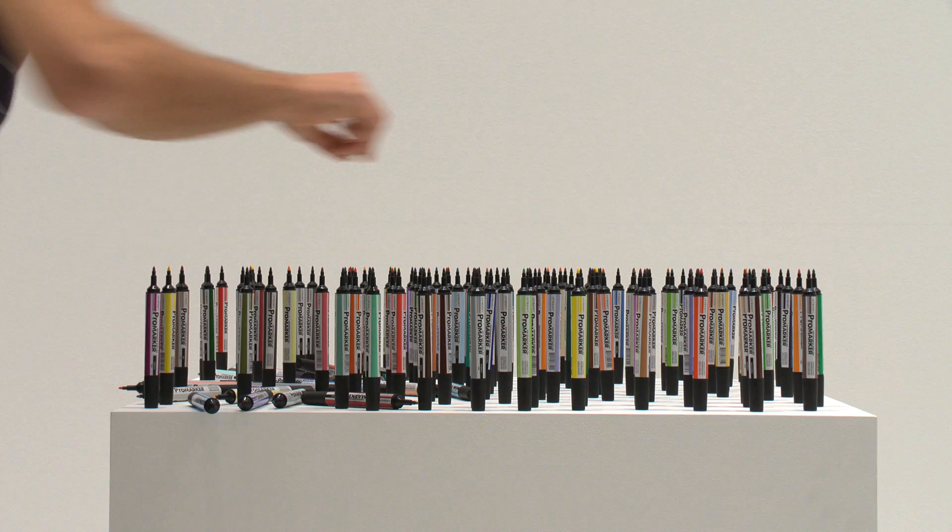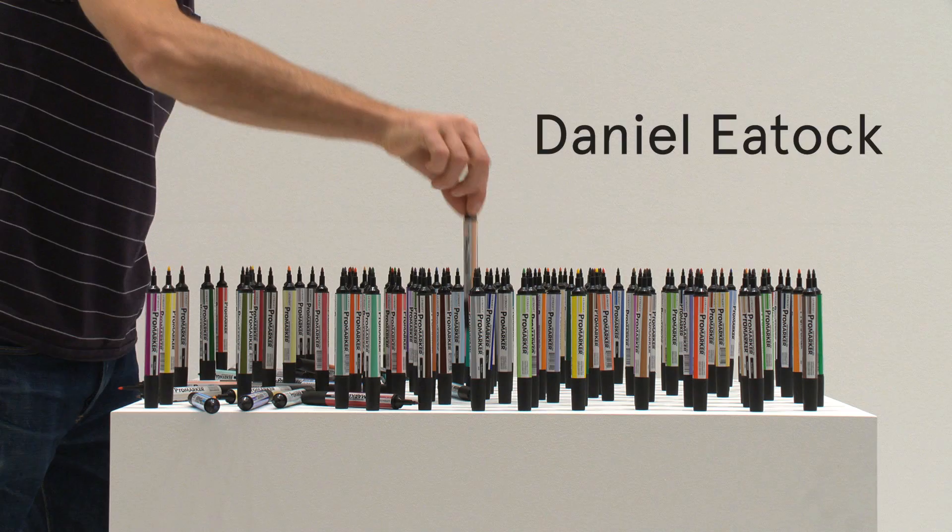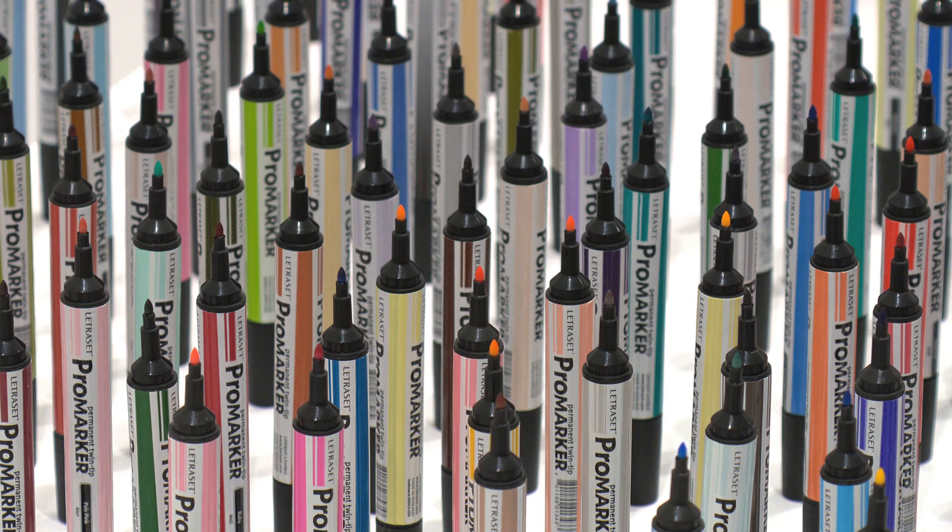These felt-tip pens were used by graphic designers maybe two or three generations older than I am. Before the computer, that was the way of making an image, but my generation doesn't really have the skill to use them the way the older generation does. But I became fascinated with them.